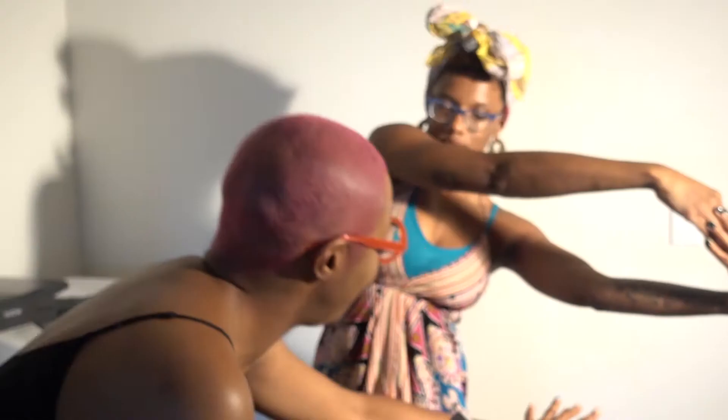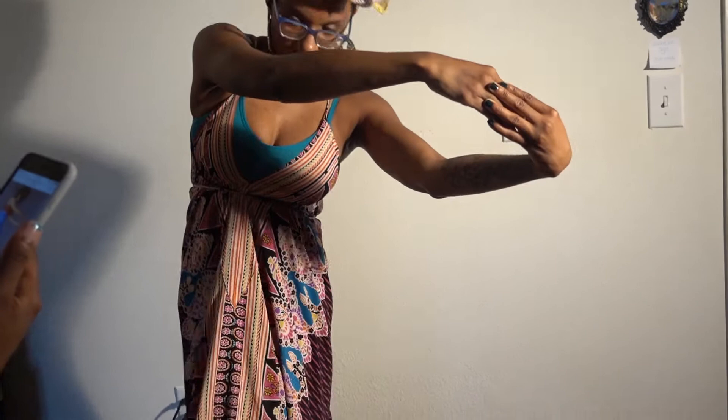Hello! Each of my paintings starts with a photo shoot. I try to capture a moment or a gesture that provides a glimpse into the subject's personality.